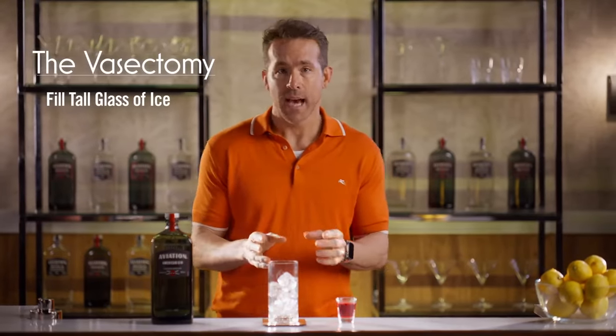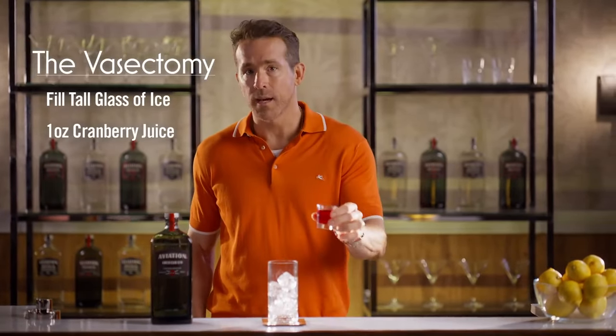Let me show you how to make it. First, you're gonna take an ice-filled glass and you're gonna add one ounce of cranberry juice.